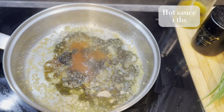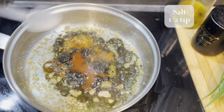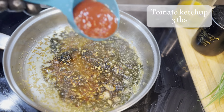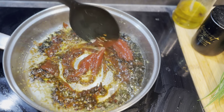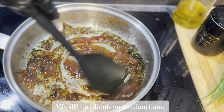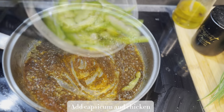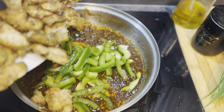Next I'm adding 1 tablespoon of vinegar, 1 tablespoon of hot sauce, 1 teaspoon of salt, 1 teaspoon of red chili flakes, and in the last 3 tablespoons of tomato ketchup. We have to mix all the ingredients on medium flame. Then I'm adding 1 cup of julienne-cut capsicum and also our fried chicken.